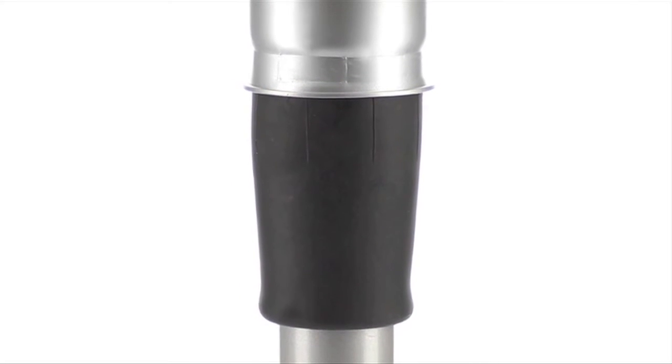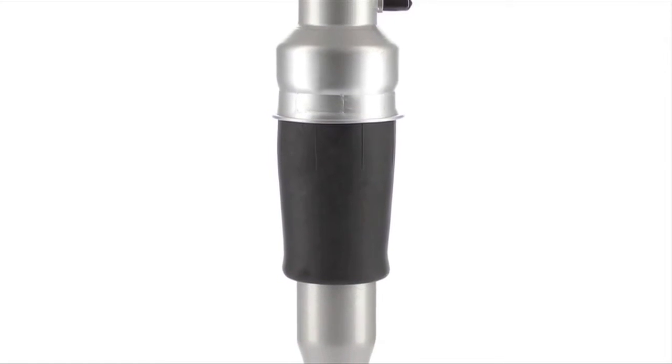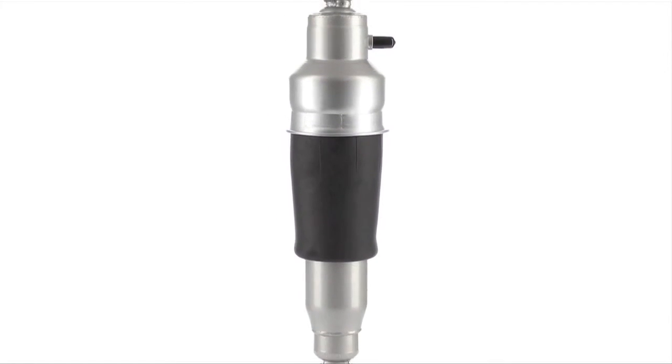CinCin produces their own rubber airbag material with a heavier metal wire inside for greater strength than the original equipment part.